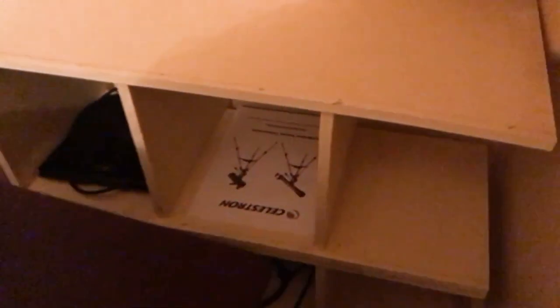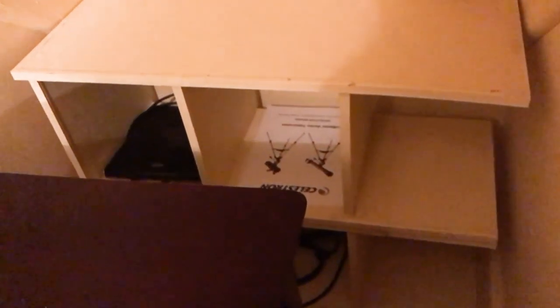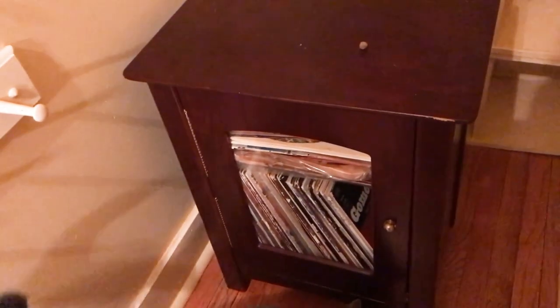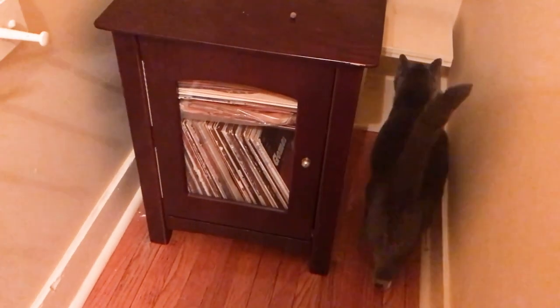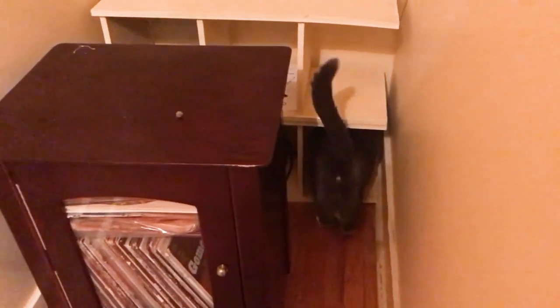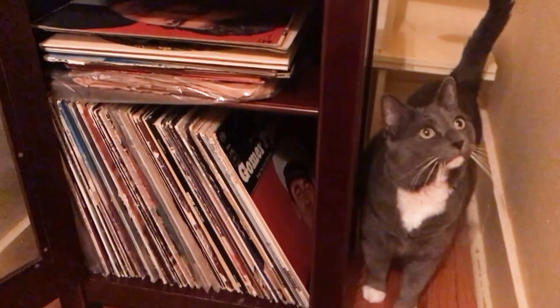Behind here is a little built-in storage shelf that I think the previous owners made. I'll probably reuse those because it'll be a good way to get things off the floor and I'll be able to access them better once I get this piece of furniture out of here. It's completely full of records and very heavy, so I'm going to have to wait for my husband. He's going to have to decide if we really need to keep all those records — we really only play them at Christmas time.